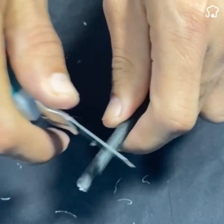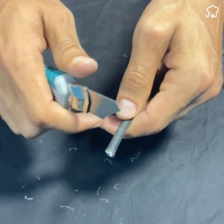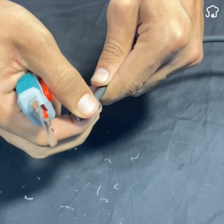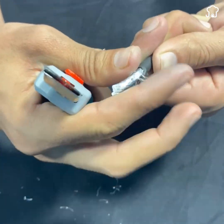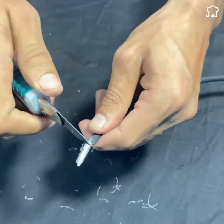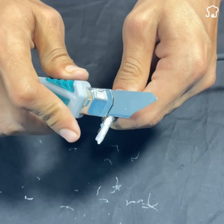Then we take the other end of the cable and make a mark on it without cutting it so that it comes off more easily. We make movements up and down, then finish extracting the part that we cut. Once cut, we take the filaments and roll them up like this. We repeat the process of peeling the white part to leave the center cable uncovered.